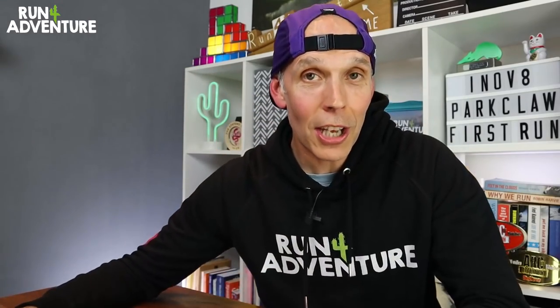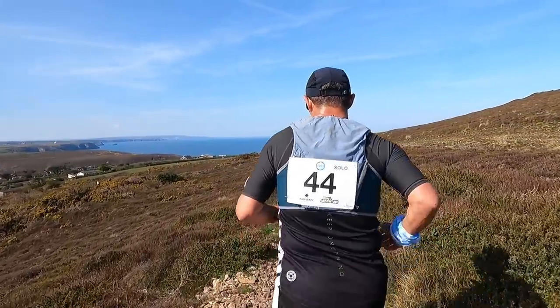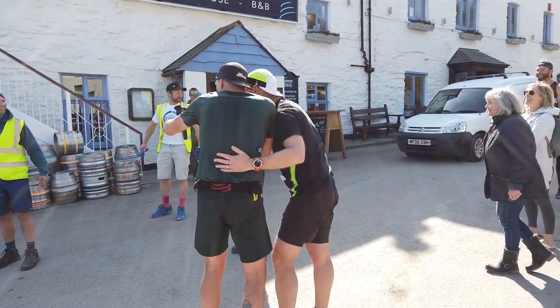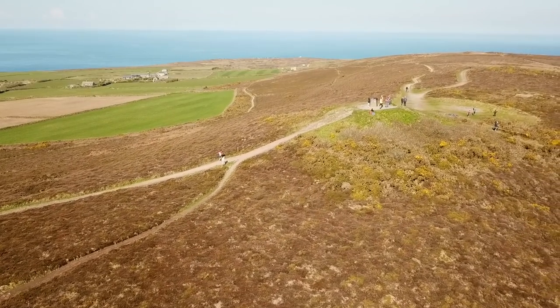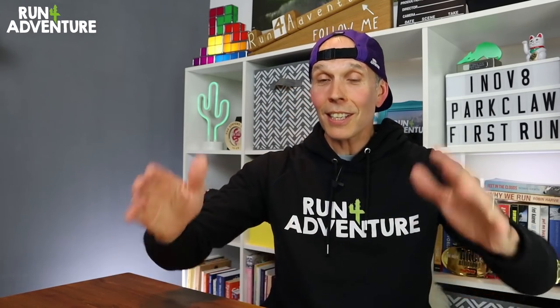We're going to continue running in them and come back with a full in-depth review very soon. Remember, if you're going to splash out on the Park Claws, definitely go up in size. We had an amazing time last Sunday at the KVK race here in Cornwall put on by the awesome folks from Freedom Racing — a massive thanks to Say Sky for putting up some incredible prizes. I ran the race in a team event with my good friend Richard and we filmed the whole thing, so that video should be on the channel by the weekend — definitely worth checking out. If you've enjoyed the video, smash that like button, subscribe to the channel, and as always stay safe and keep on running.